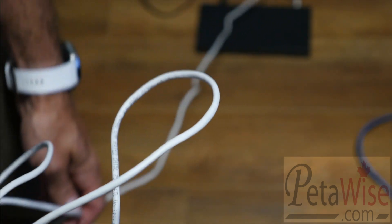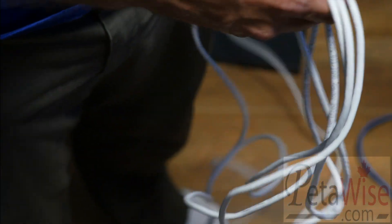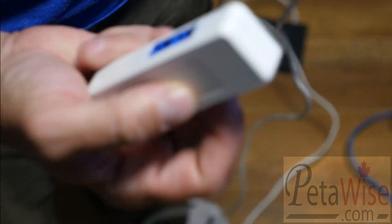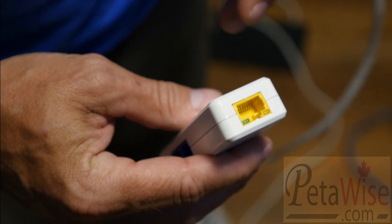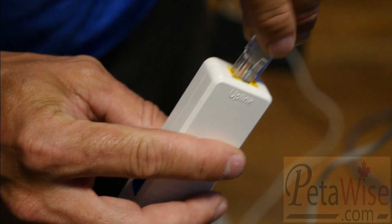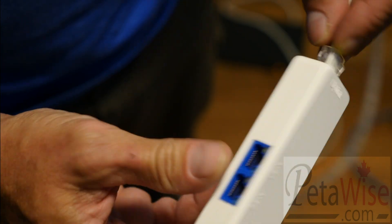This white cable is hooked up to a PoE switch on the floor — you can see the cable running into that PoE switch. Now we're going to take this device and plug the PoE into here. When I plug it in, you'll see both ports will fire up and it will be sending PoE.